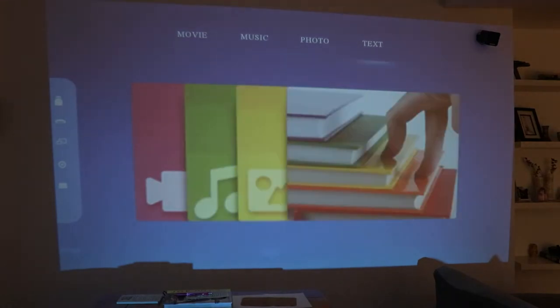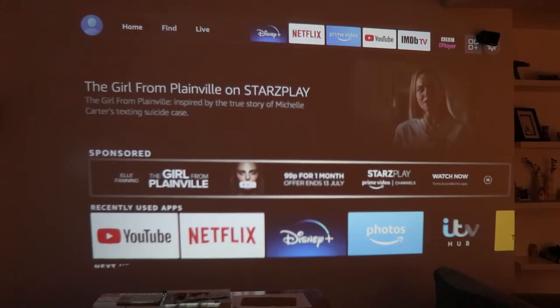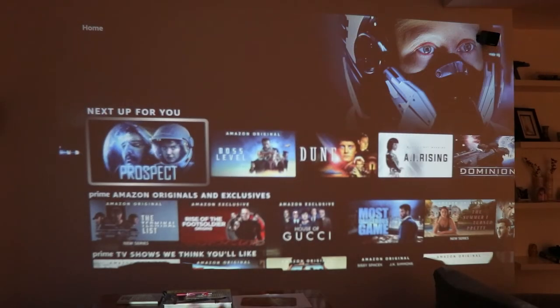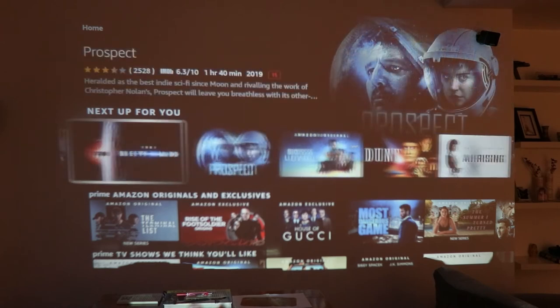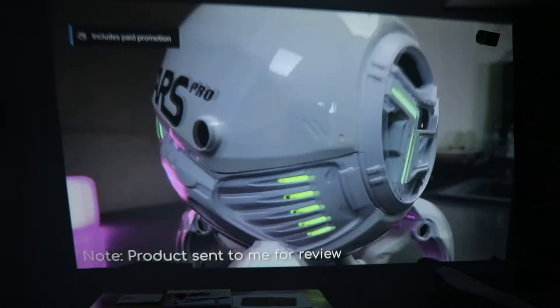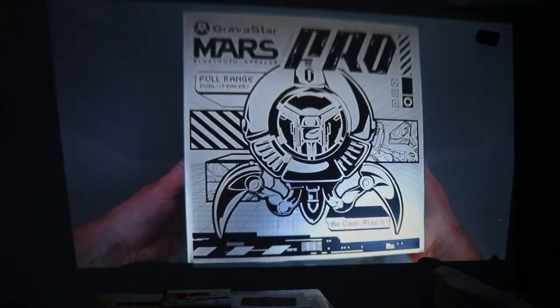Although it says movie, music, photo, text, that's to display those based on a USB stick such as the one they provide. I'm using an Amazon Firestick — I find that to be a nice compact solution, plus it's a smooth interface with pretty much all the streaming services I use including YouTube. In the dark the picture looks really good, doing a good job of replicating nice whites, and the dark blacks stay black — they're not washed out.